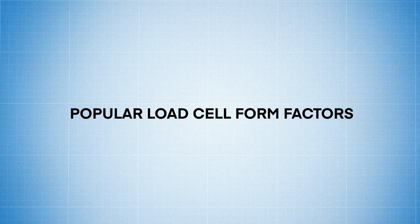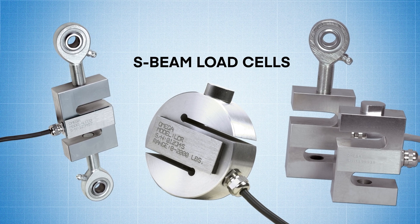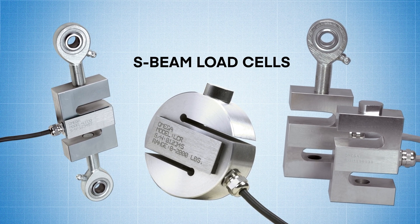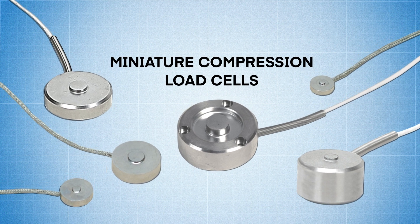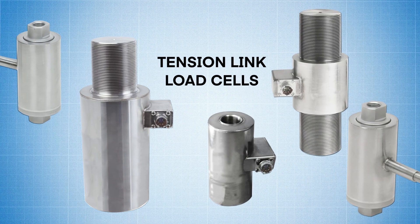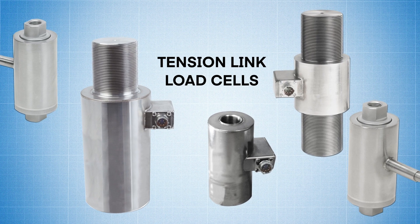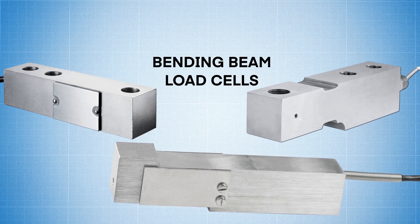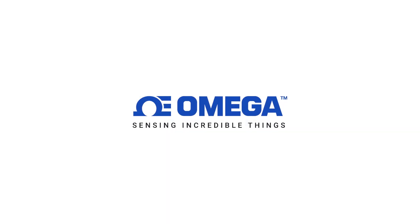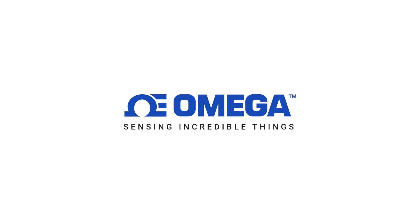Now let's look at some different load cell form factors and how they're used. S-beam load cells are designed for measuring tension and compression in applications where suspended loads are a factor. Miniature compression load cells can be used to measure compression in small spaces. Tension link load cells are best for measuring tension and loads on cables and support rods. While bending beam load cells offer low profile construction where space is limited. Need help finding the right load cell for your application? Contact one of our engineering experts at Omega.com.